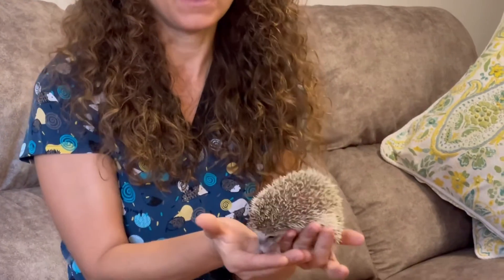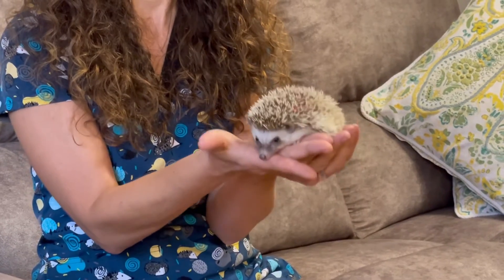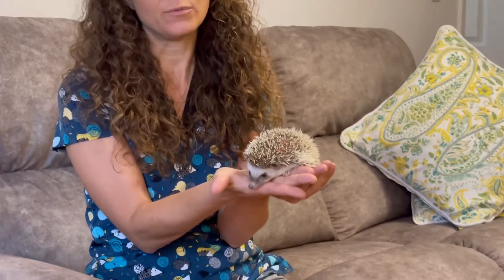I don't know if you can see from an angle, he has some solid white quills that are sticking up a little bit more than the other quills. So he's going to be a snowflake — that's what that pattern is going to be — and sometimes those snowflake quills are a little bit more uncomfortable.